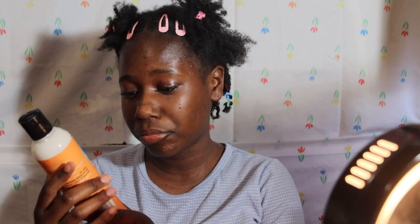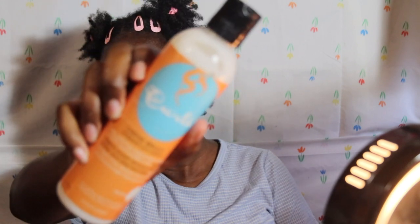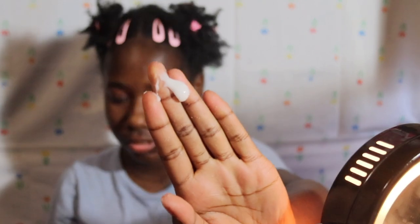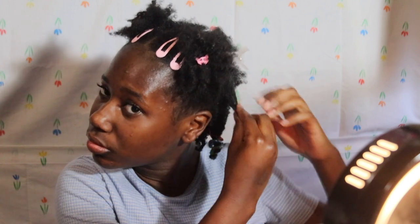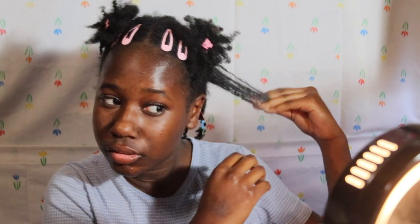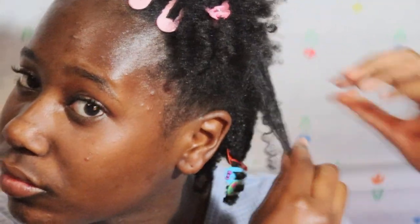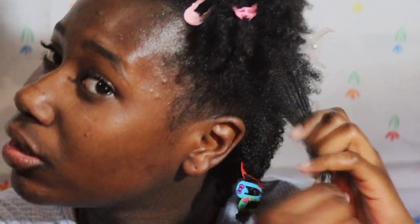Now I'm going to take the Curls Creme Brulee whipped curl cream. This will really give you definition — about this much per section.